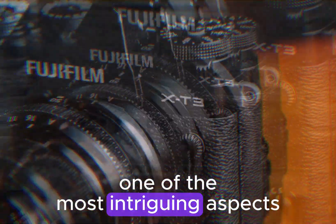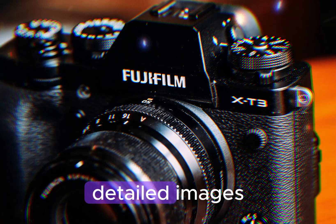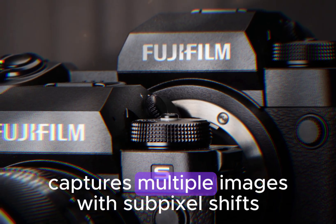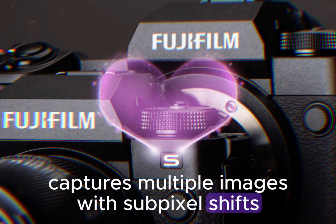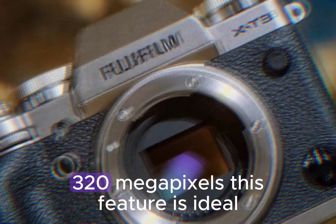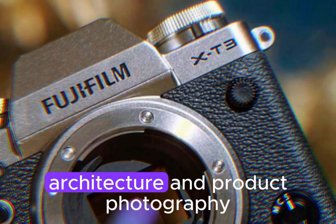One of the most intriguing aspects of the X-H3 is its ability to produce incredibly detailed images, even in challenging lighting conditions. The camera's Pixel Shift Multishot mode captures multiple images with sub-pixel shifts, effectively quadrupling the resolution to an astounding 320 megapixels. This feature is ideal for landscape, architecture, and product photography, where every detail matters.